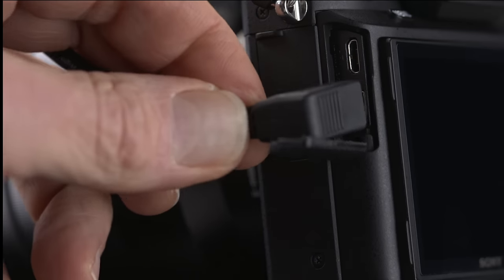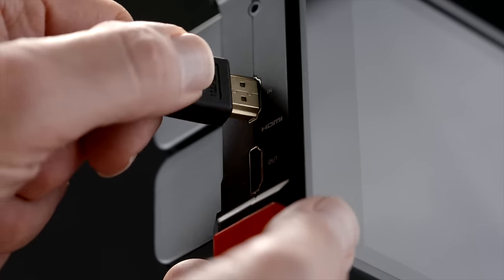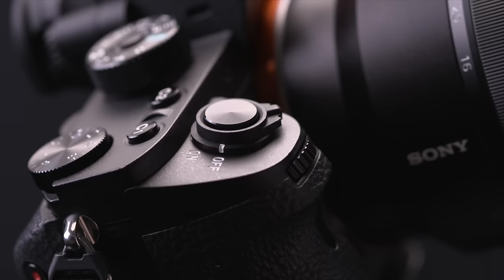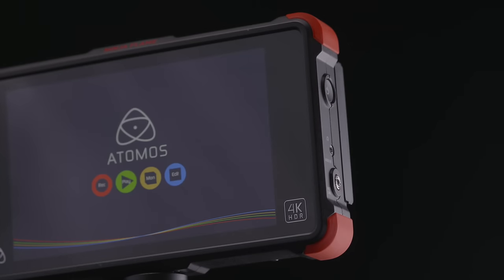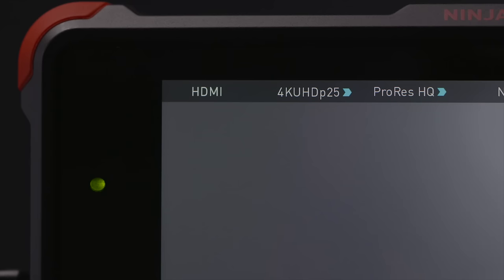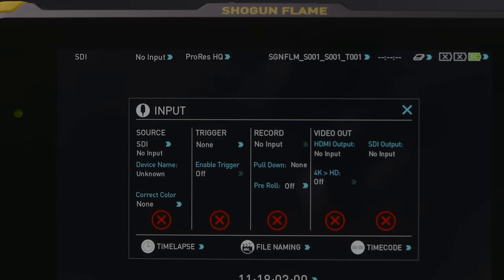Using a micro HDMI to HDMI cable, connect the record out of the A7S II to the HDMI in of your Atomos 4K recorder. Power up both the camera and the Atomos recorder. Make sure you have set your Atomos 4K recorder to record HDMI on the input. Press the top left of your Atomos screen and press the input menu.